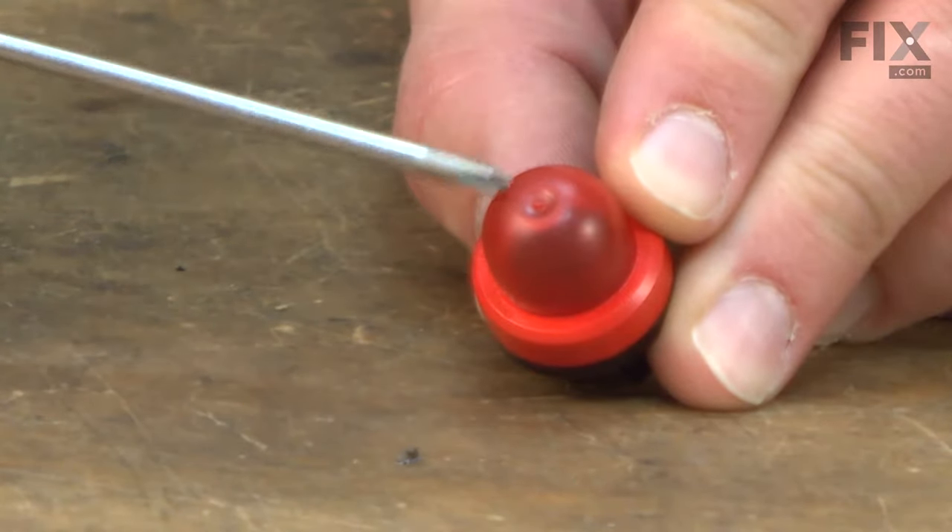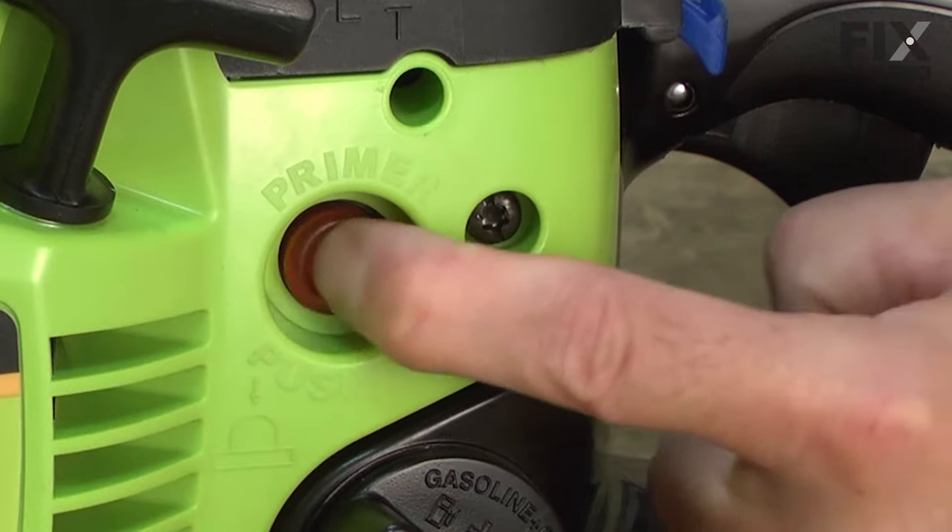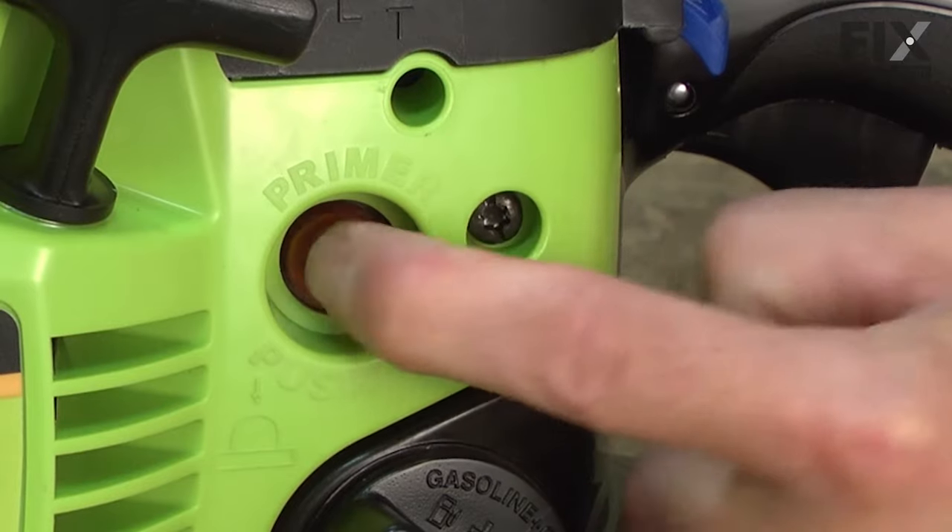Over time, the purge bulb will harden and crack due to its constant contact with fuel. Once cracked, it will no longer pump fuel into the carb, causing a hard starting engine.